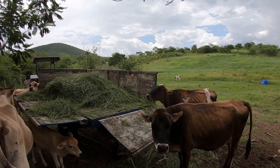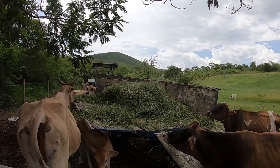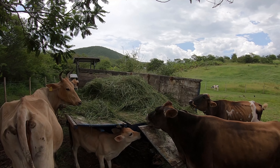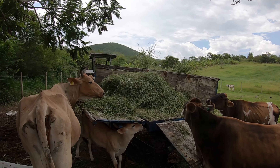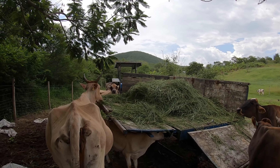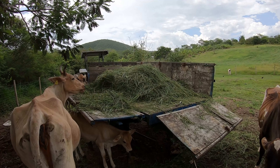Eu mesmo faço. Hoje o rapaz cortou para mim, mas a ideia é chegar rapidamente, cortar com a roçadeira, jogar em cima da carrocinha do trator e deixar aqui para elas comerem o dia todo. Aí à medida que elas não vão alcançando, a gente vai puxando um pouquinho.